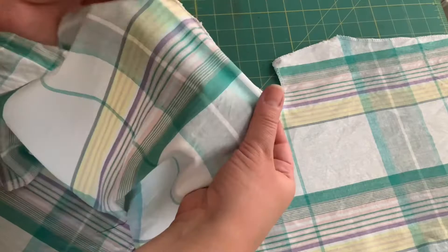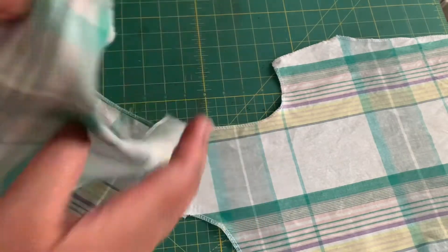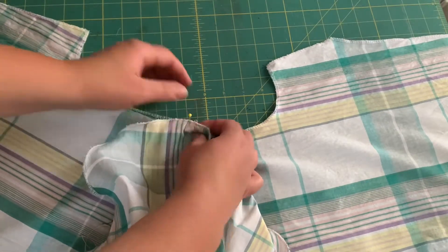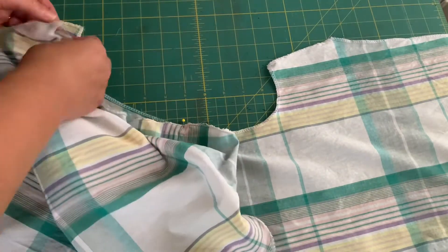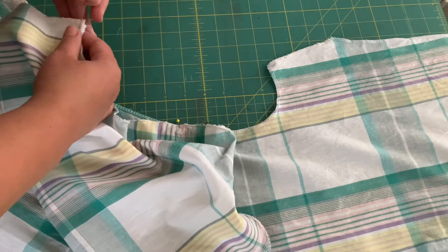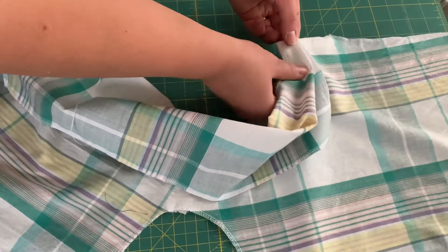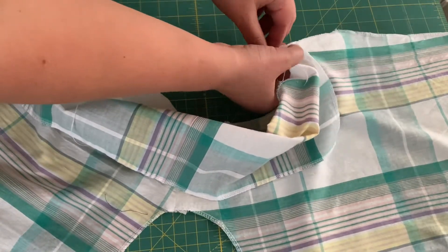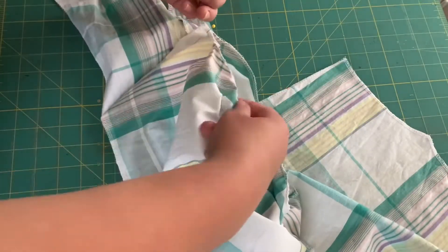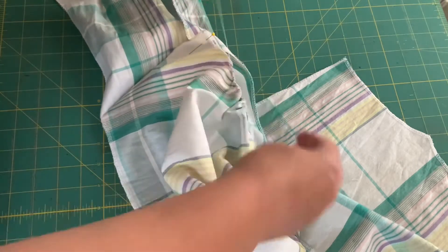This sleeve insertion is going to be a little different than what I've done before. I'm doing a flat insertion — for lack of a better word. I just found the midpoint and pinned that in first, then pinned the two edges in. I'm going to gather this down and then ease it into the shoulder.